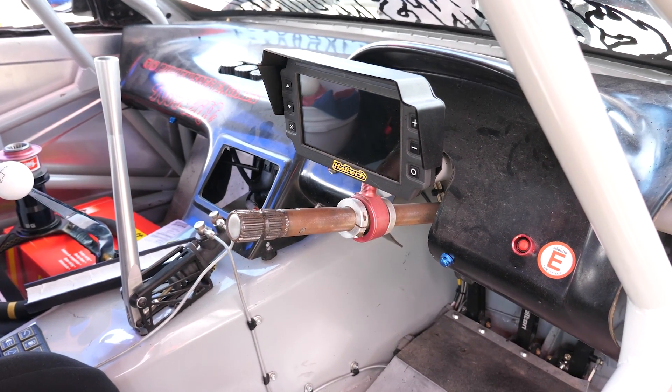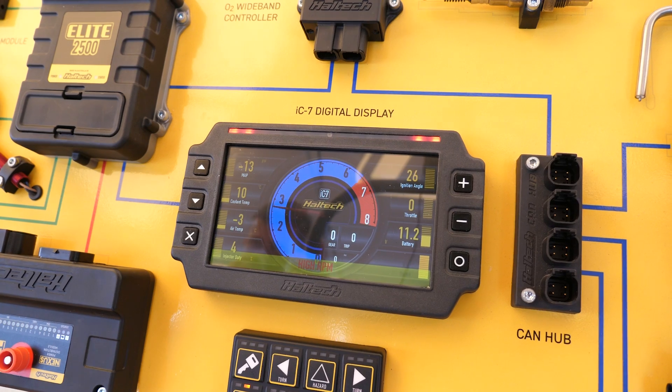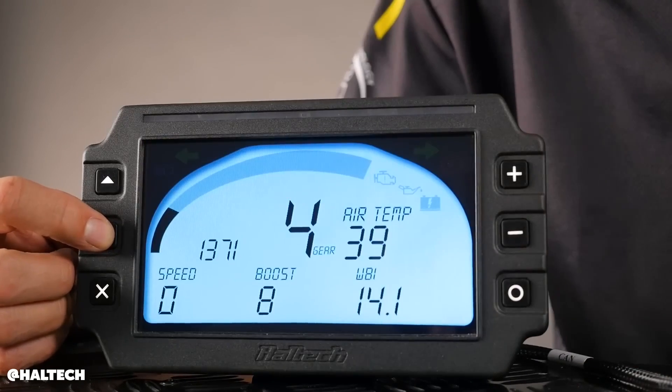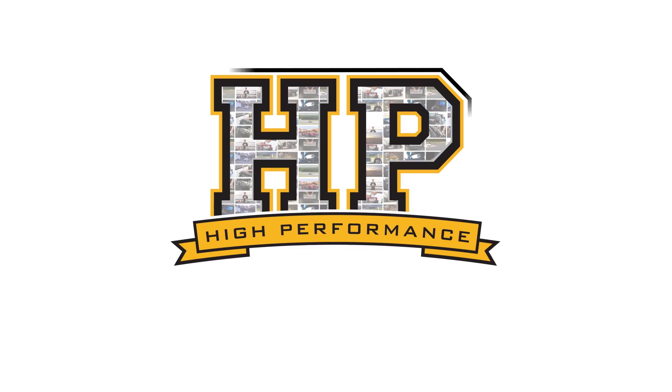In this day and age, digital display dashes have largely replaced the traditional analogue gauges, but of course there are a variety of options available, each with different price points and different pros and cons. We're here with Scott from Haltech to talk about their IC7 range and in particular an upcoming fairly major firmware development.